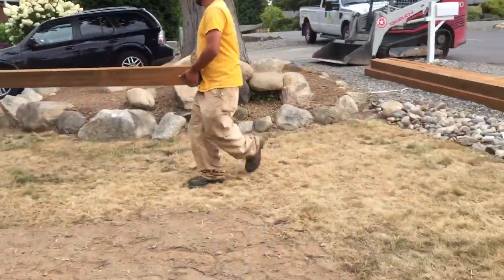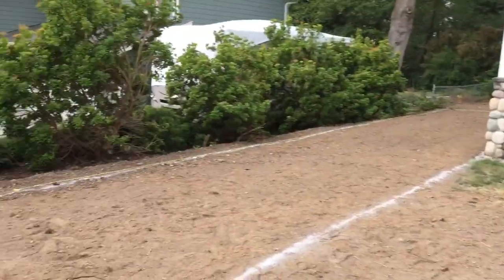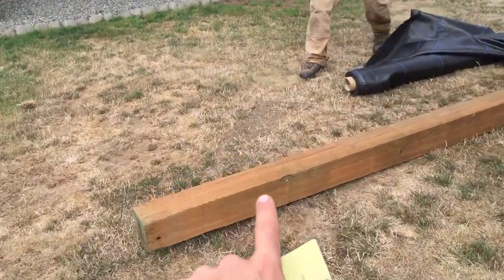We took out a whole bunch of ivy at this front portion here. And eventually in phase two, that will get completed as well. But today we are doing the base prep for the bocce court. This will be the border here — the six-by-sixes.